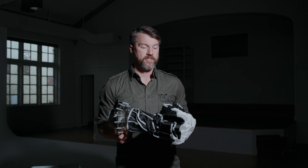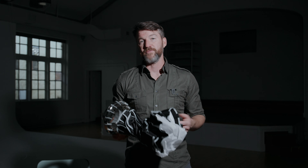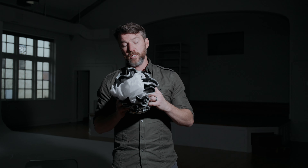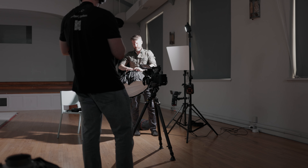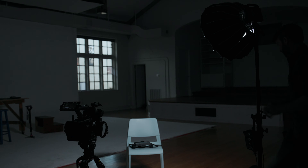Next up we have a small softbox. I'm actually really interested in this one because I haven't used it since I got the larger Light Dome 2. But on some travel jobs, the Light Dome 2 is just too big to fit in my suitcases for travel documentary brand and content pieces. This might be a great choice if it softens the image fairly close to how the Light Dome 2 does. As we know, softness of light is often dictated by how large the light source is — the larger the source, the softer the light — so I'd assume this smaller softbox won't be quite as soft, but let's test it out.